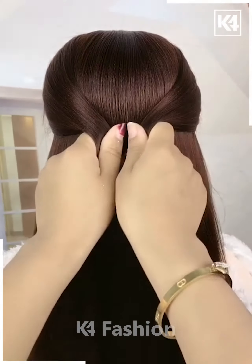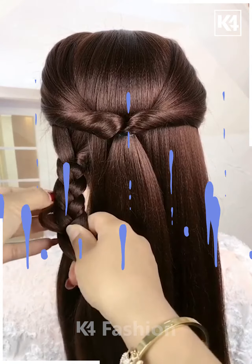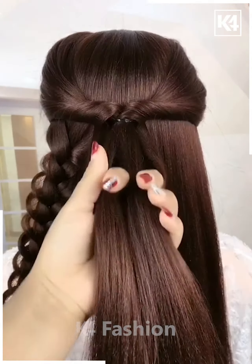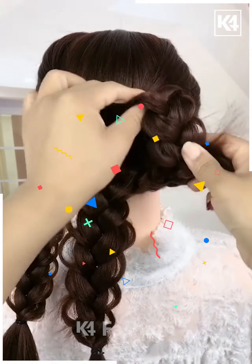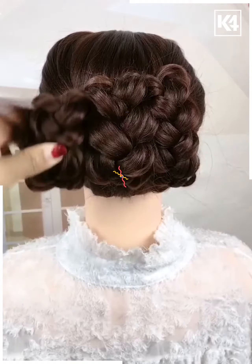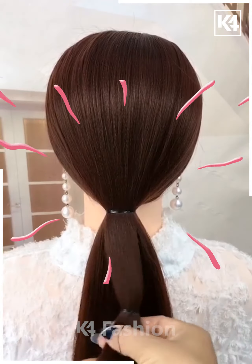Now we will tie the hairs on the back. Rotate it, then divide it into a few sections and make plaits on the sides. Follow the same step three more times, then join them and roll it upward. Fix them and your bun is ready.